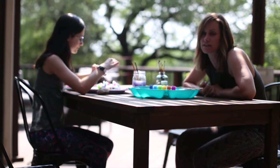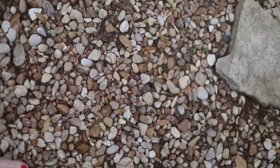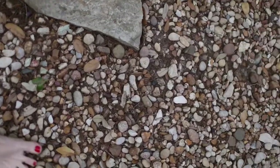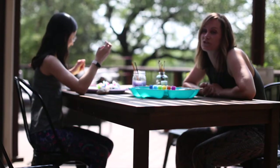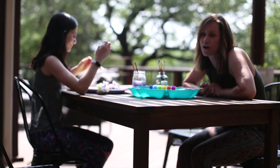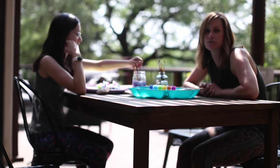The first thing you're going to need to do is go and get some rocks. Once you've collected a few rocks, you can use that as a mindful practice to notice the color of the rock, the size of the rock, the texture of the rock, how it feels in your hand, the weight of the rock, and just use all your senses.